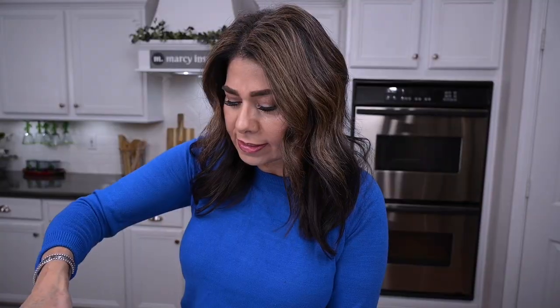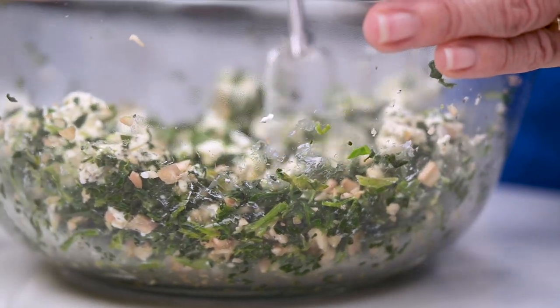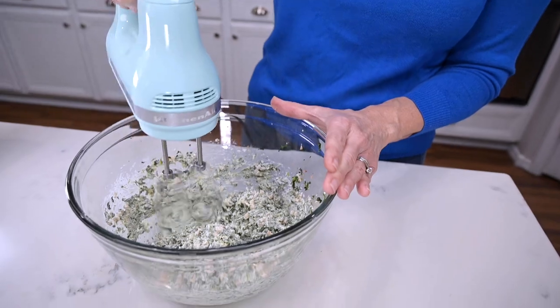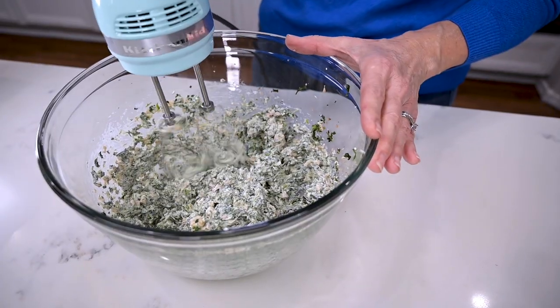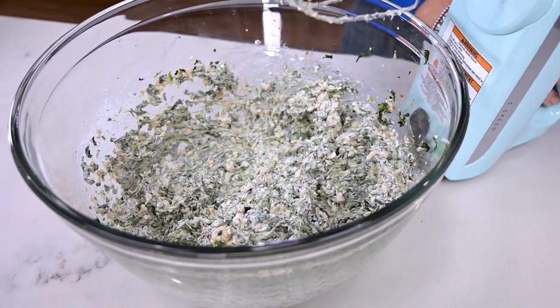Then mix. I'm going to use a spoon, but today I'm going to try my electric hand mixer because this cream cheese isn't quite soft enough. I've just got to be careful to set it to low so nothing flies out of the bowl. With everything thoroughly combined, set the mixture aside. That definitely worked.